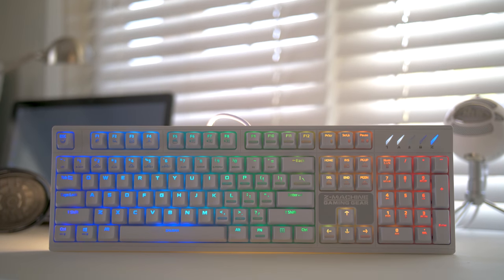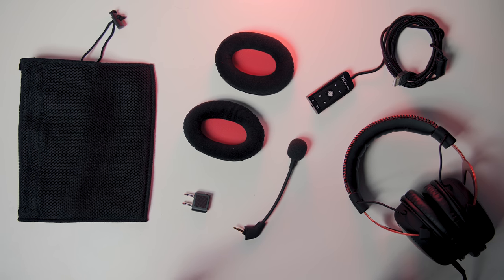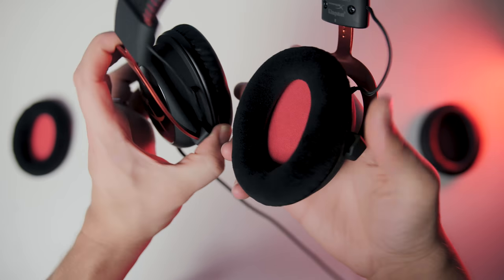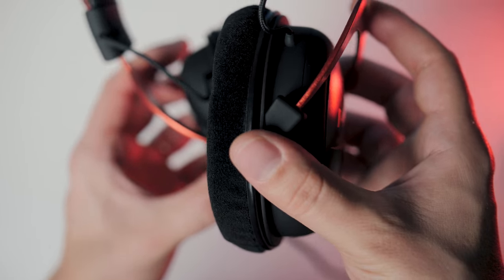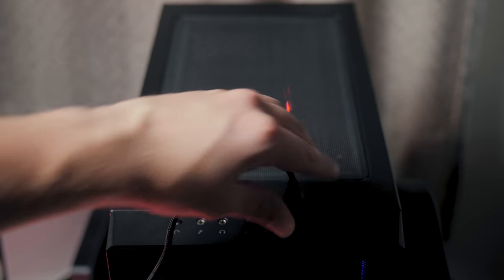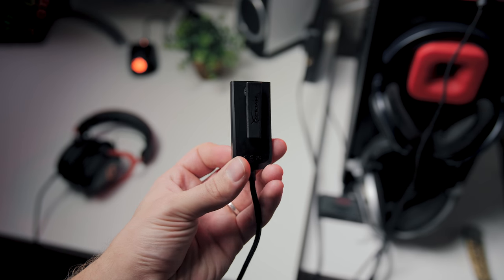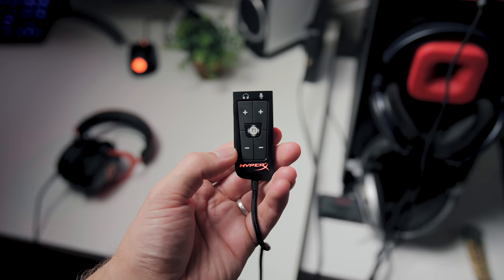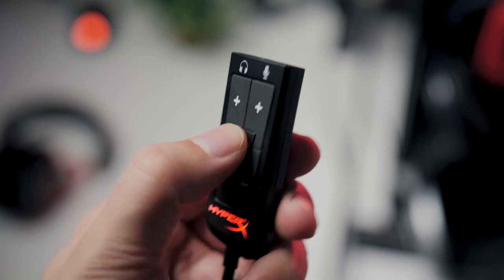The price difference is obviously present — $49 versus the $99 pair — so let me highlight the value proposition. The Cloud 2 offers the best value in terms of additional ear cups, so you can swap the leather ones for the velour pads which are more comfortable and breathe more too. It also has a USB sound dongle that is actually decent and delivers better sound output than most low to mid-range motherboards, and it's awesome for notebooks as well.